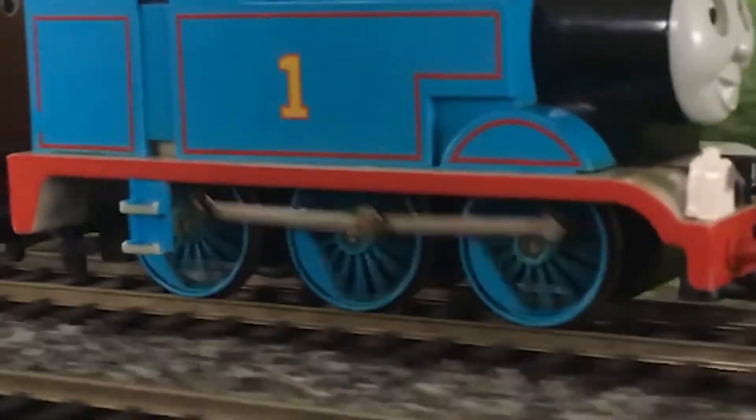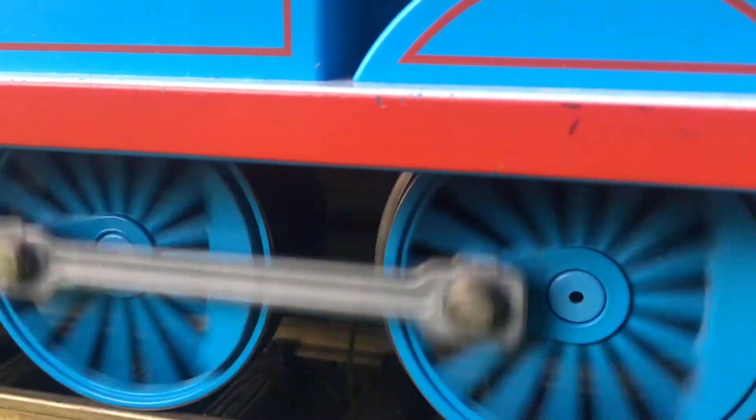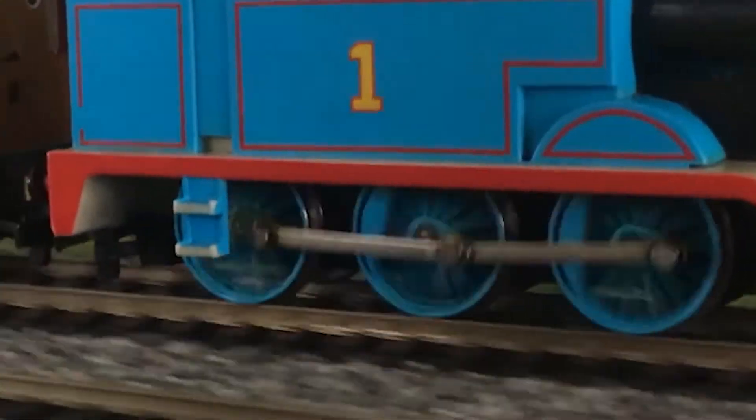The rods on Thomas' wheels are known as connecting rods, or coupling rods. These rods move the other wheels, as only one set of the driving wheels is powered by the cylinders.